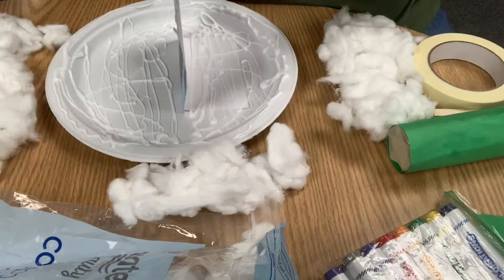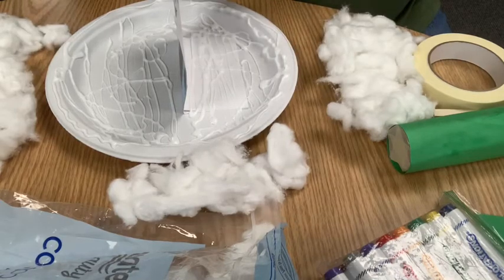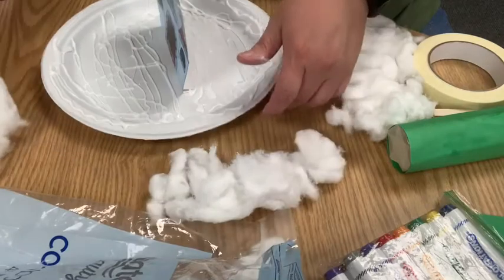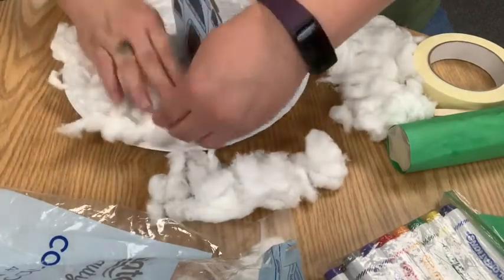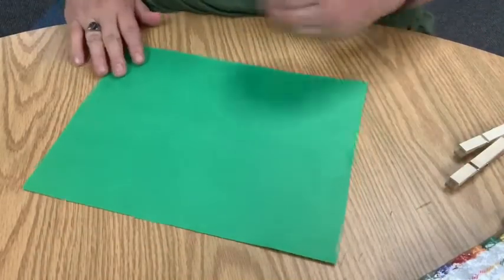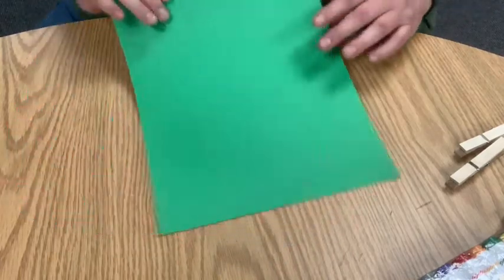You can use a glue spreader or paint brush to spread the glue around if you'd like. The cotton will kind of cling to itself. This isn't really a play craft — you'll probably just set it up on a shelf when it's done. Now we're going to make our leaves.